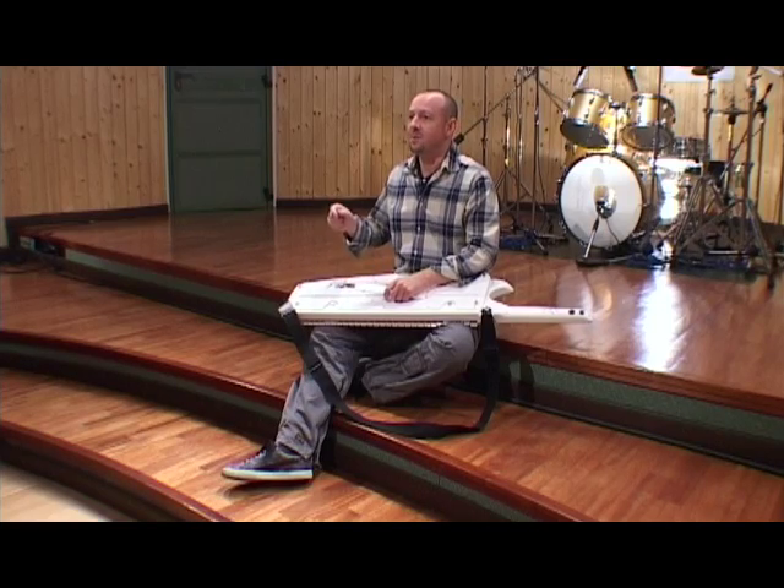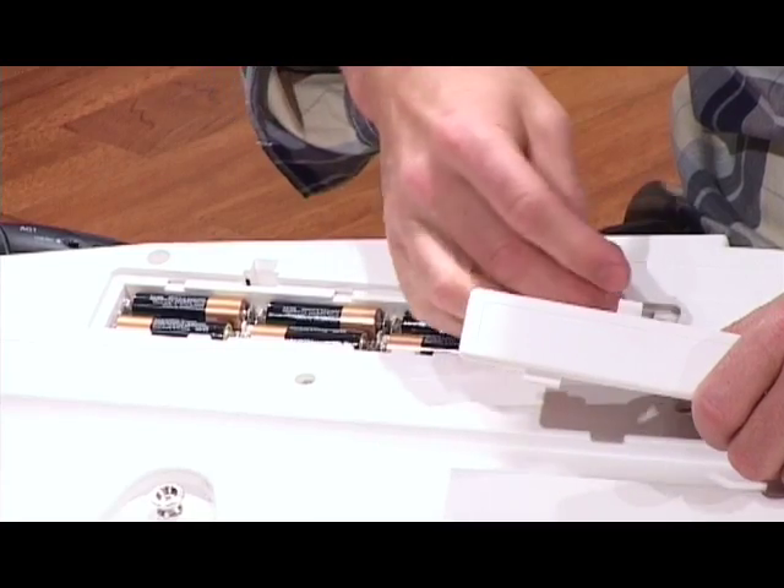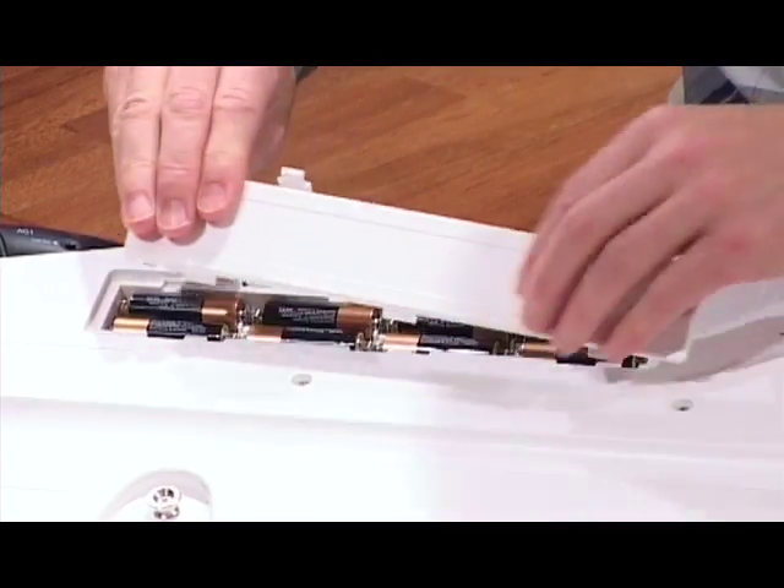Okay, Ralph, we are ready to start the recording. Give me please one minute to insert the rest of the batteries. Okay, I'm ready. Let's start.